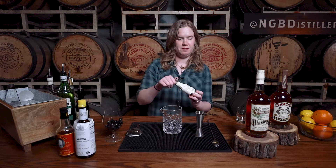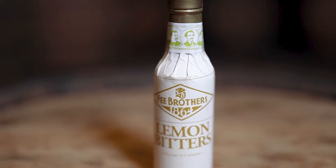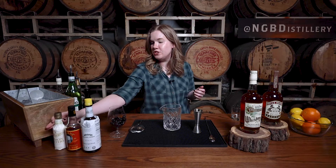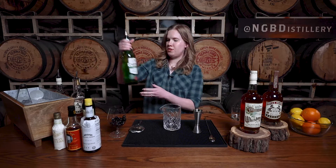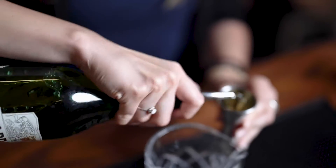With this one, we really want to play up the brightness of that whiskey. So we're actually just going to add a few dashes — just two dashes of lemon bitters. Again, we're going to move into our sweetener. We're still using sweet vermouth, but we are going to use a white vermouth, and we are going with Carpano Bianco, and we're just going to add a full ounce.